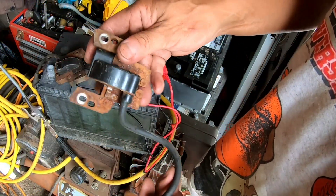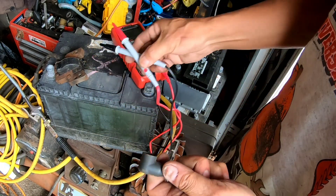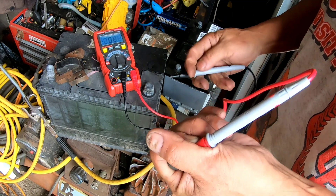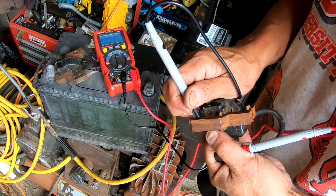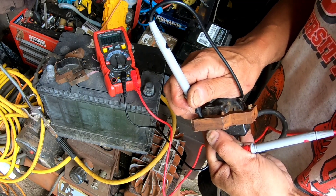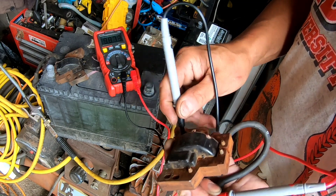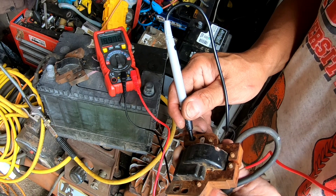I've got a lawnmower magneto ignition coil — I'm not sure if it's good or not. If it's over 2.5 ohms it's supposed to be good. Wow — it's reading 4.9, so that's a very good magneto. 4.9 consistently.